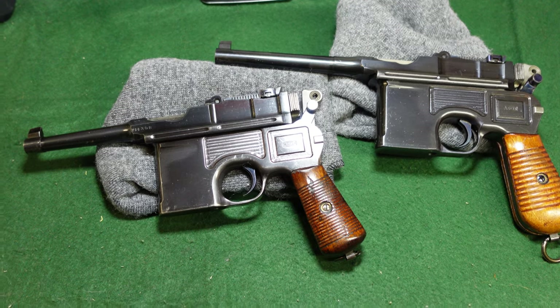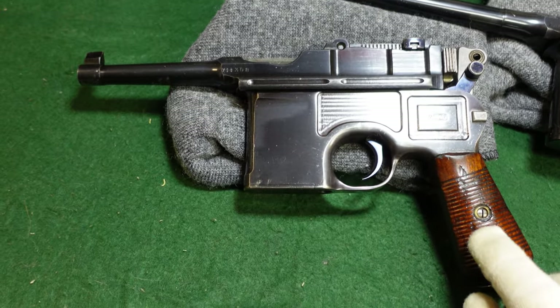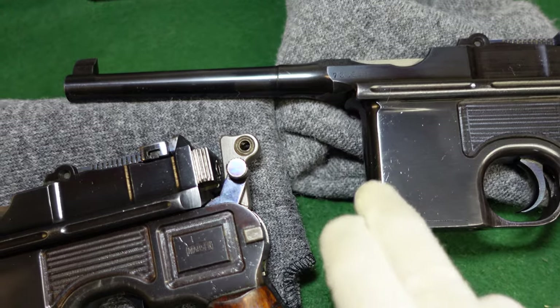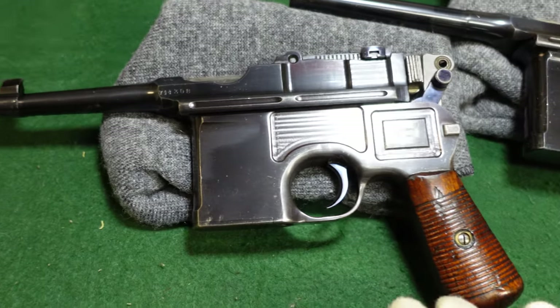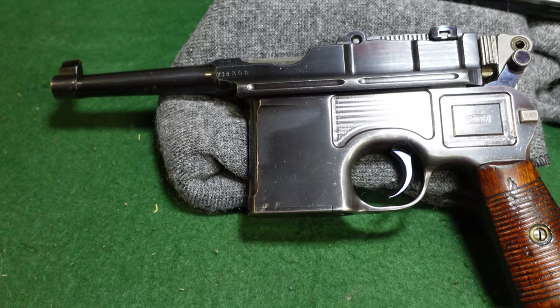This is obviously a Bolo right here. You can tell from the smaller grip and the short barrel. And then we have a regular full-size Mauser — long barrel, full-size grip. These guns were both made in about 1930, very late 20s, early 1930 at the latest.